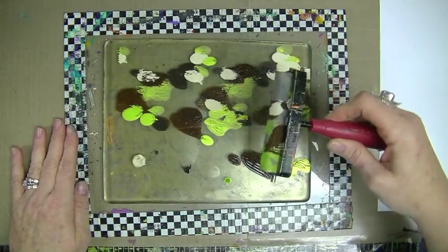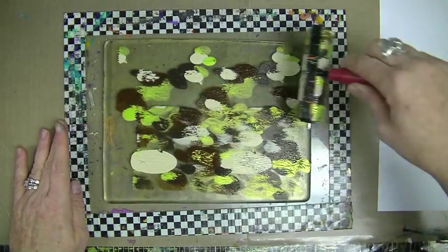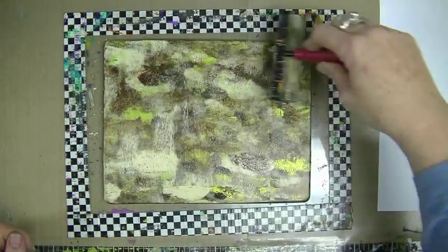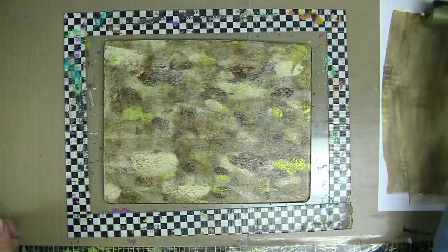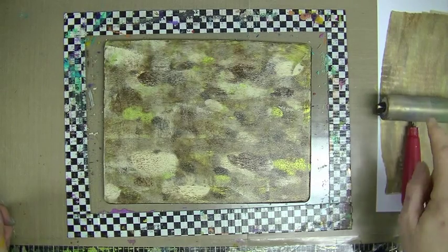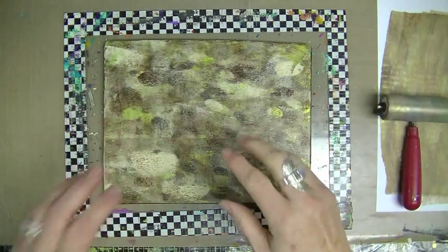I'm going to brayer these on. When I brayer, I'm not smooshing it around on the plate — I'm lifting and letting it roll and do its job. This looks like a bunch of mishmash here, and it kind of is, but you'll see the method to my madness in just a minute. I'm going to clean my brayer between every roll, get most of the paint off on a separate piece of paper, and lay it upside down so that the wet paint doesn't stick and pull paper off on the brayer, giving you those marks in every print.